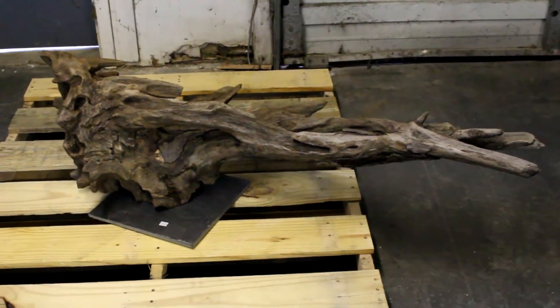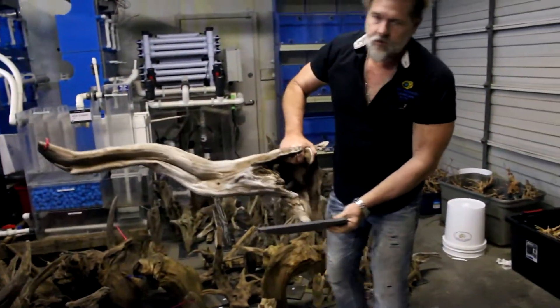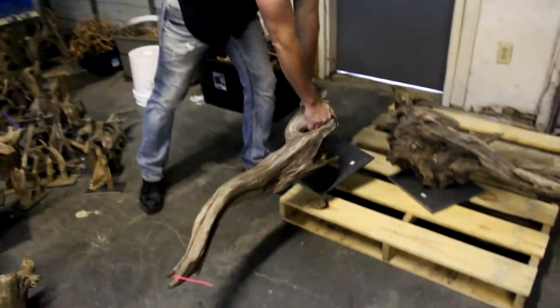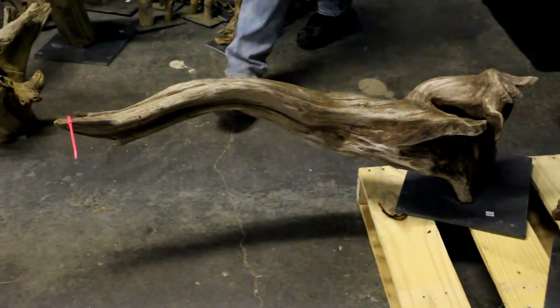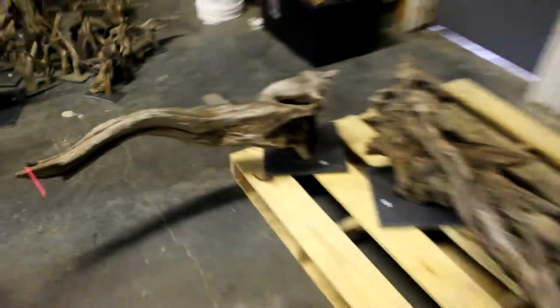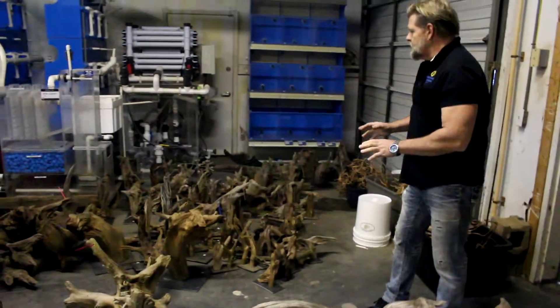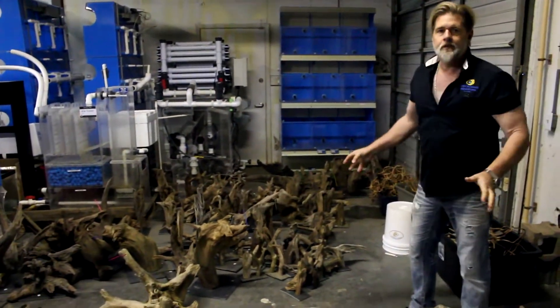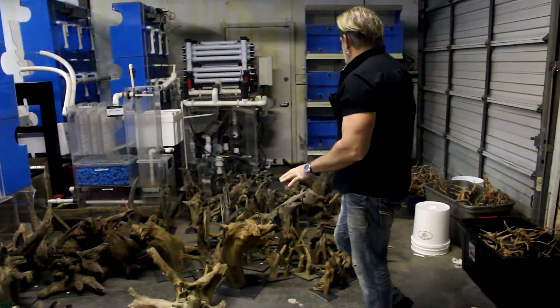That was the first piece that caught my eye, but certainly not the only one. Check this one out — another really exceptional piece. These are the elongated pieces that almost look like two horns from a bull. Really, really cool. As you can see, it's a brand new full truckload — we bought every piece the gentleman had, and we have it all priced and ready when you see it today.